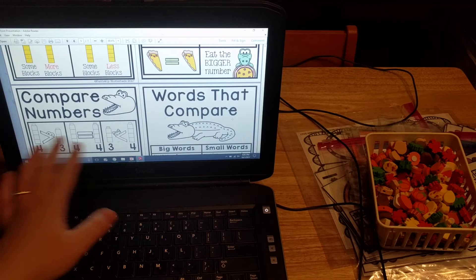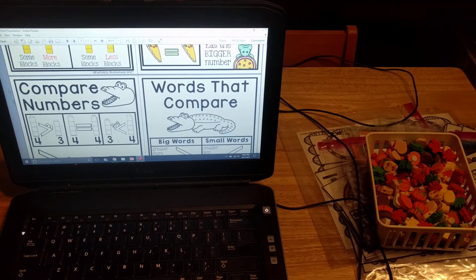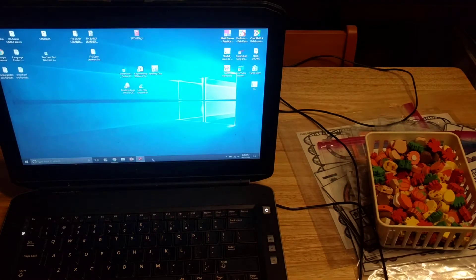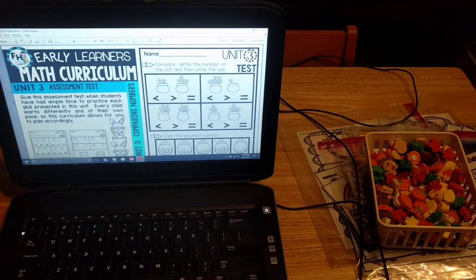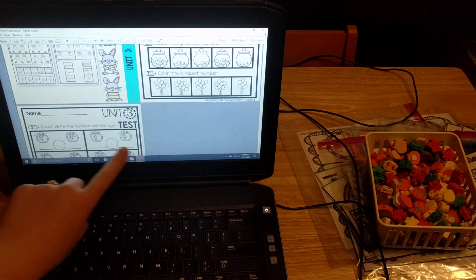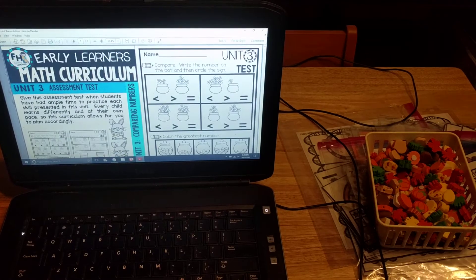That's how children can remember the signs — the alligator always wants to eat the bigger number, so they know which way to put their sign, and equal to is when the mouth is shut. The reference charts come in black and white as well. And then the last component is the unit test. Each unit has a test, and for Unit 3 students compare numbers, draw lines to match, and similar tasks.